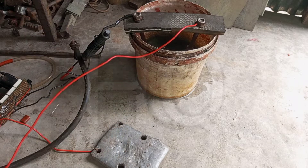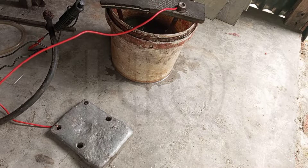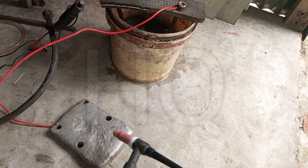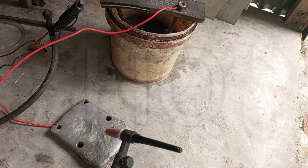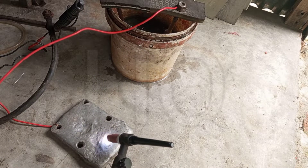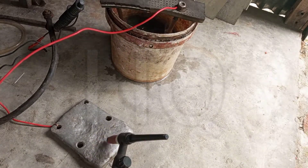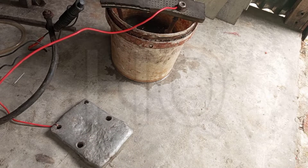Now I start the weld. I think it is very dangerous — be careful guys. As you can see it is making sparks, but the work piece is not melting.